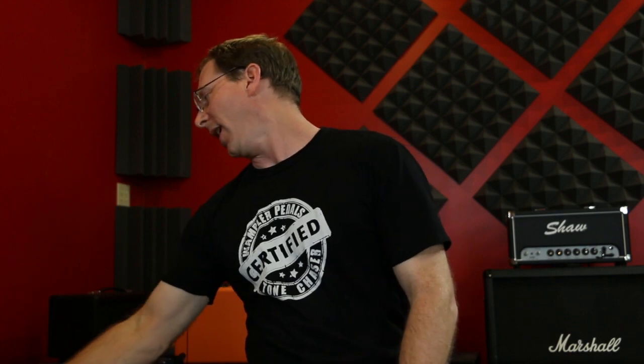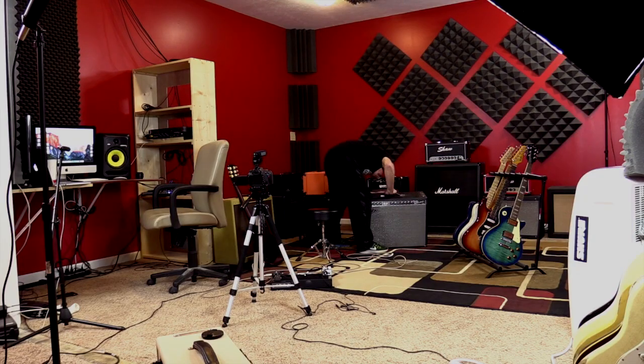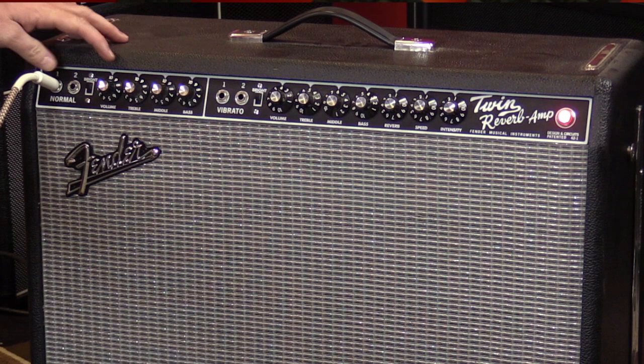That's the Deluxe Reverb. Now let's go with the Twin, the big brother of the Deluxe. That's a heavy amp — like 70 pounds, feels like 700. Normal channel, all the way up. The bright switch doesn't really matter at this position because the cap that makes it bright is effectively out of the circuit when the volume is all the way up. This is going to be loud too.